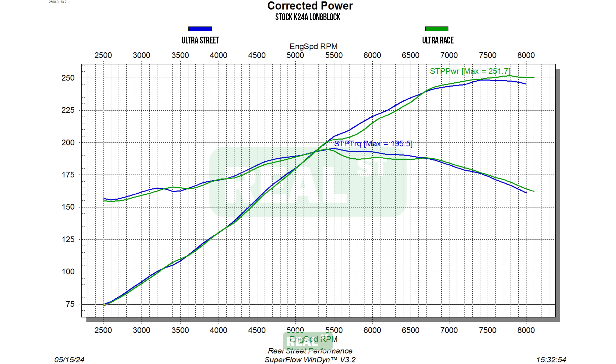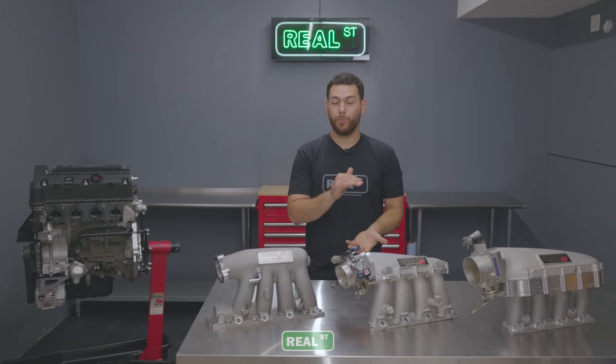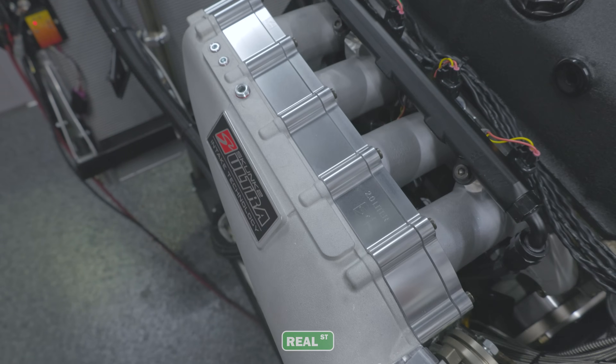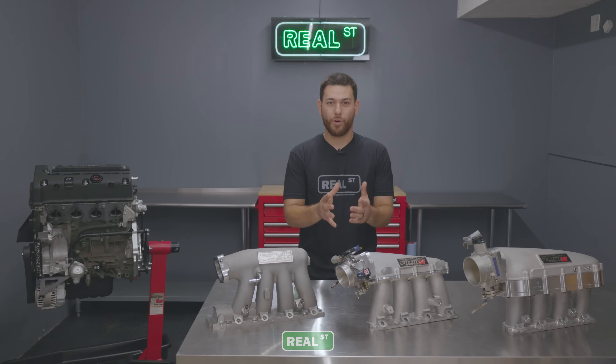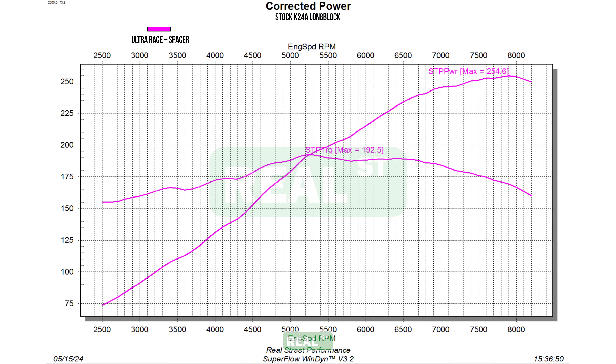This combo made a peak horsepower of 251.7 horsepower and 195 foot-pounds of torque. Now, looking at this manifold configuration, you'll notice that it is taller than what we just showed, and the reason is because there is a two-liter spacer on the plenum. We did a fourth test — we wanted to see what would happen if we added even more air going into the cylinder head. This run in particular made the most peak horsepower, which clocked in at 254.6 horsepower, but less peak torque at only 192.5 foot-pounds of torque.